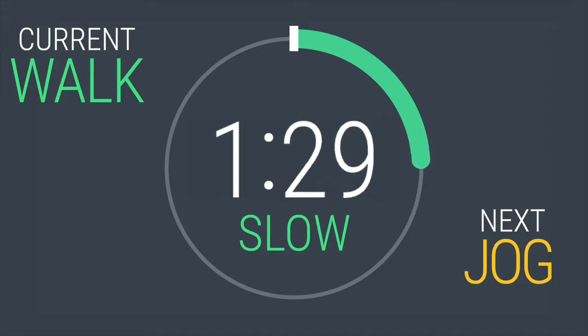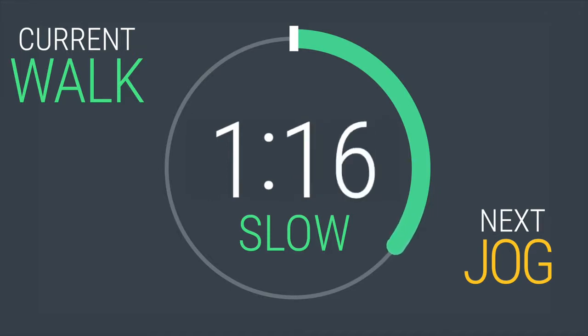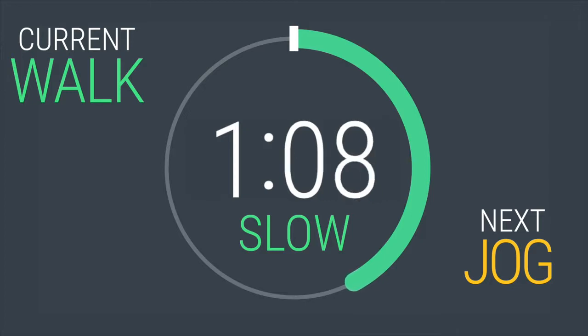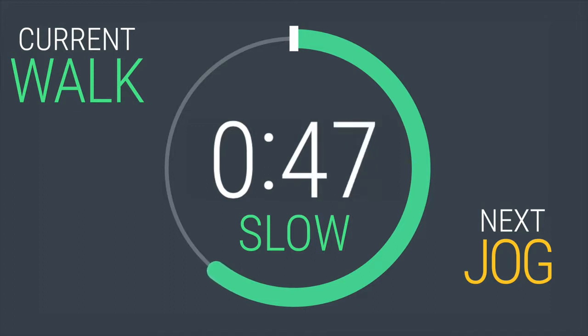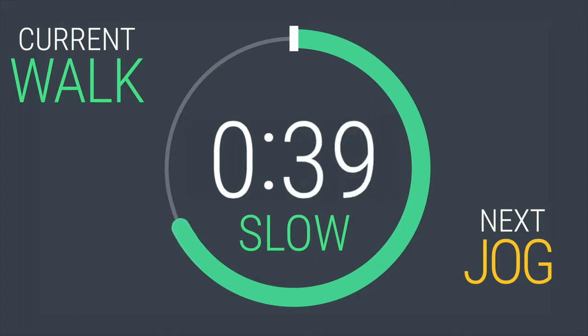90 seconds more before our next interval. One minute done, one more to go. You should be at a walking pace right now to recover. 30 seconds left.